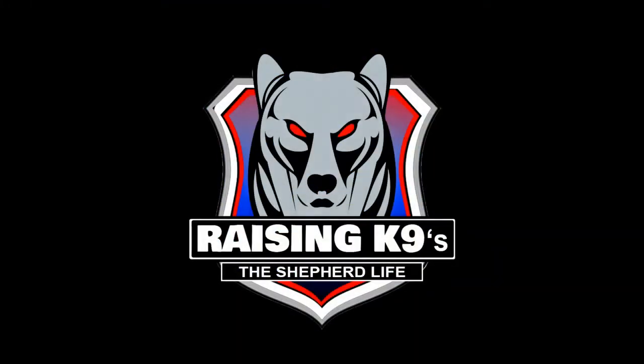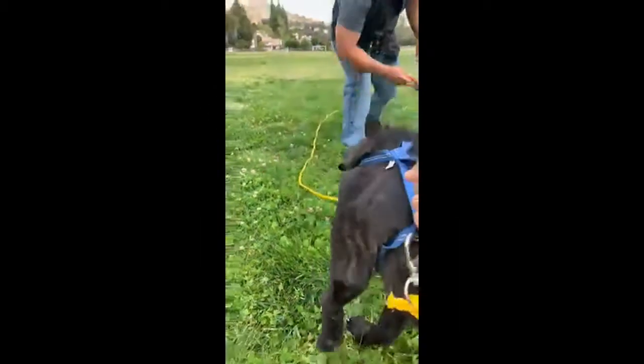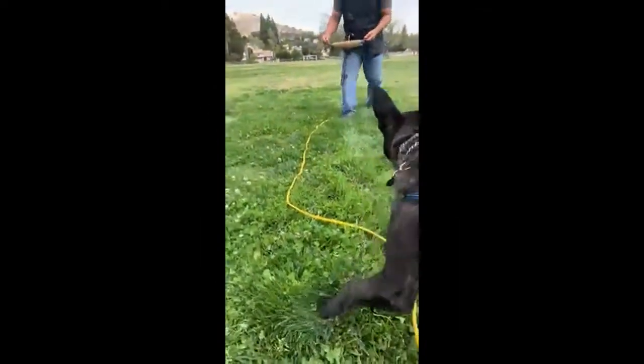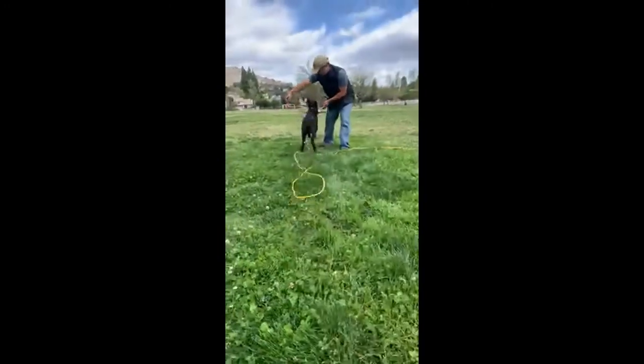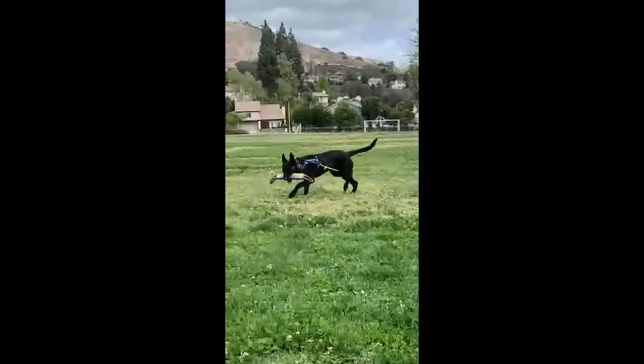Hi, this is our 13th vlog. This is to document Loki's first try on the bite sleeve. Here I'm training him to stay and move straight forward so he doesn't jump.